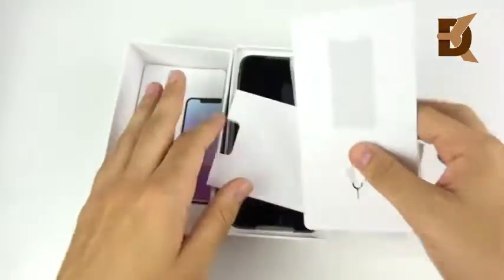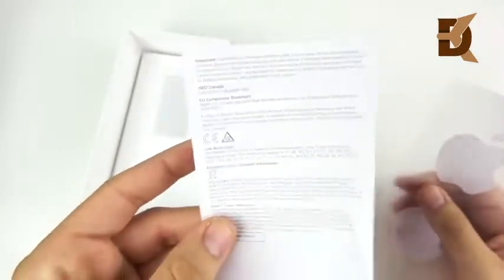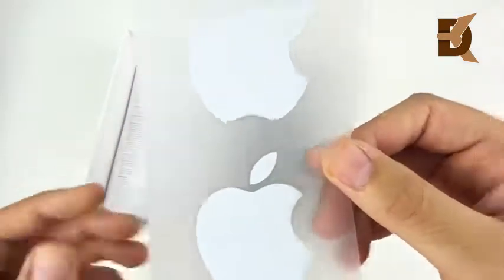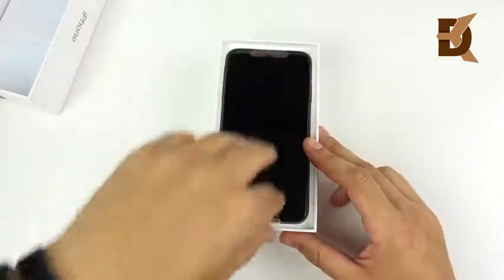You can see Face ID. We'll read this stuff later — we already know how to use these phones, they've been out 10 years now. There is your SIM card tool and some warranty information — probably won't read this, just go to the Apple Store. There are those Apple stickers. I've got about 100 of these. Let me know if you want some — I'll consider sending those out when I do the giveaway for the 300,000 subscribers.